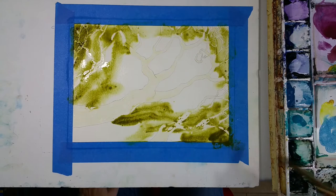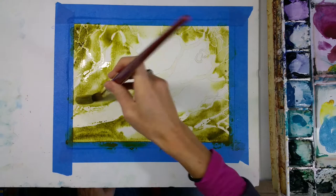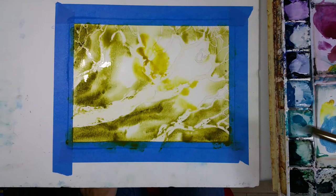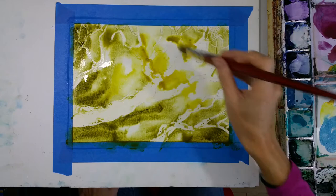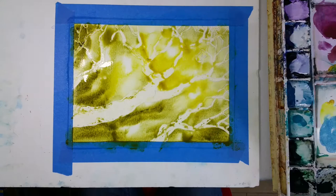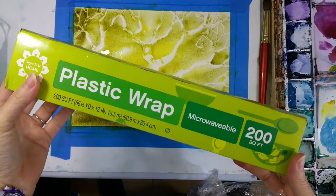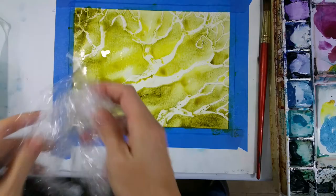I usually use Daniel Smith colors because I like their selection and the way the paint looks on the page. There are a lot of beautiful colors you don't have to mix — beautiful color right out of the tube. This is a green gold, and I'm putting that in the center, thinking there might be a sunlit area where the branches have some sunlight hitting them, and darkening some of the edges. I like to get plenty of color on in the water because I know it's going to dry lighter than what it looks like now.